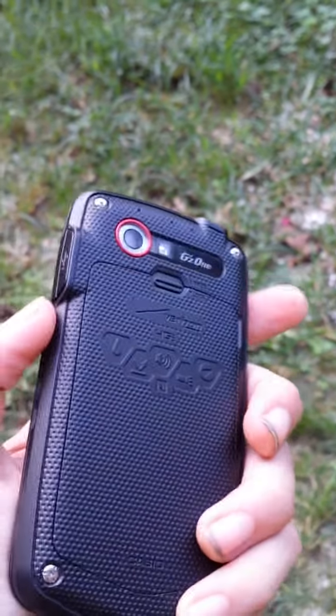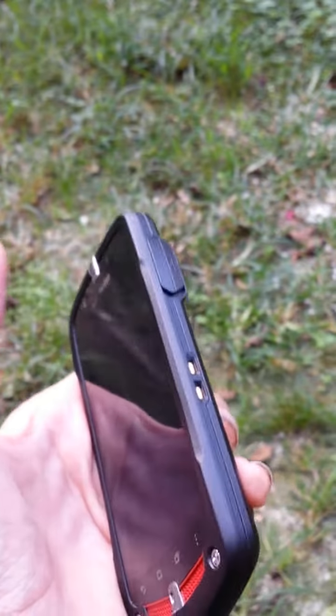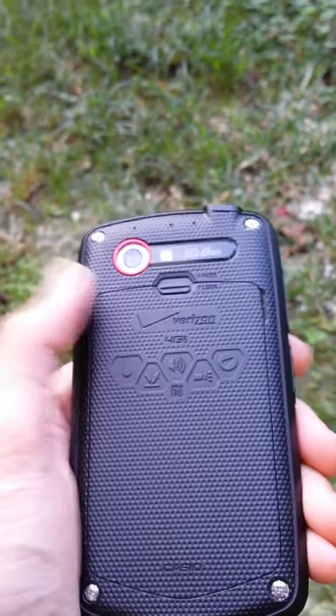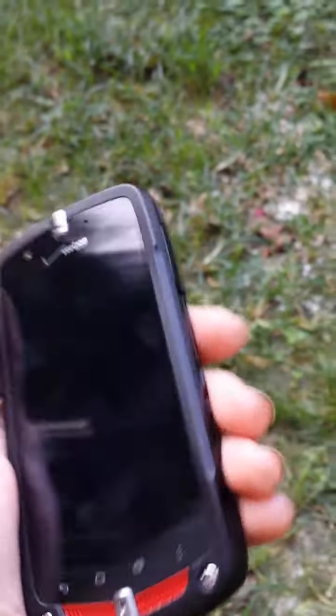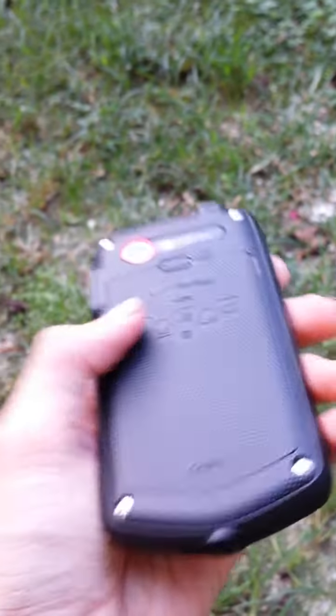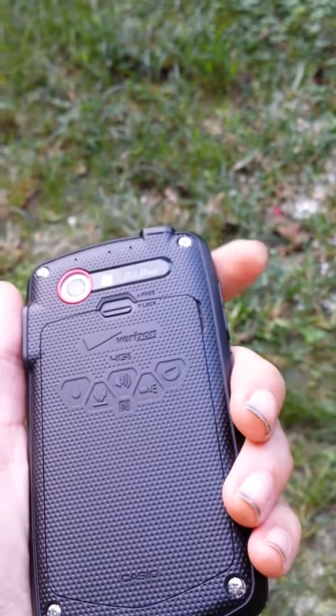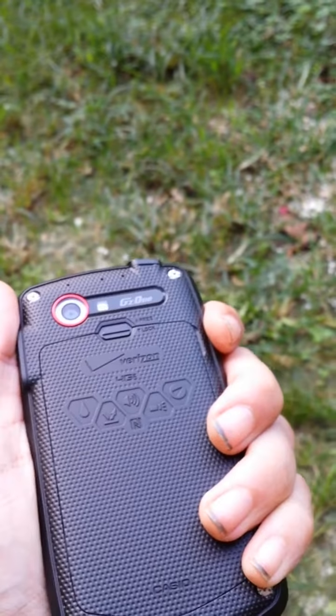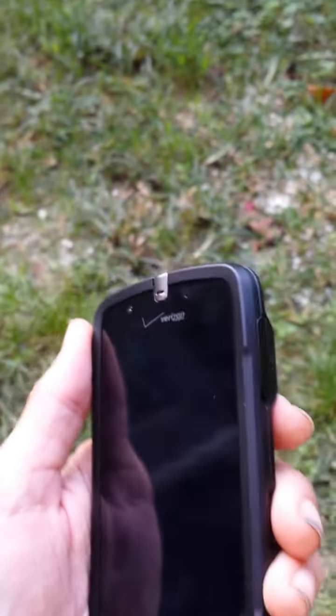The only thing I don't like about this entire phone — the only thing I can find — is the placement of the charging port. When you hold it in your hand, your hand naturally wants to kind of go around here. For example, if the charging port was on the front side, your finger could rest comfortably there. But my finger either wants to sit down here or go up here.